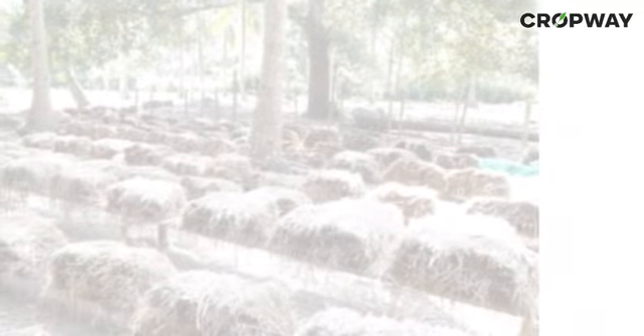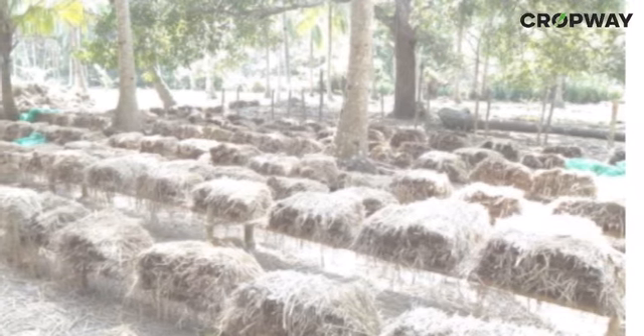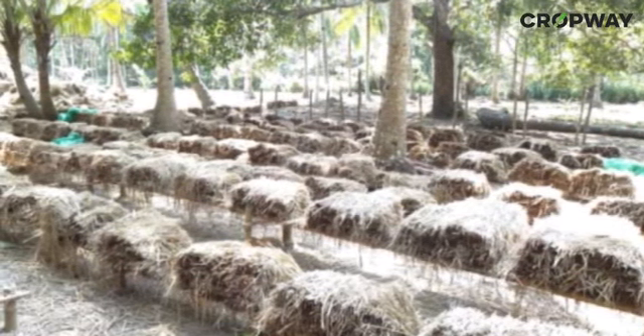Over the first layer, put again 6 inches height of straw. Arrange the straw in the opposite direction of the first layer, east-west or north-south. Take another part of spawn and put the spawn pieces at a distance of 3 to 4 inches as in the first layer. Also sprinkle the dal powder over it as done previously.